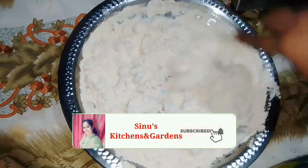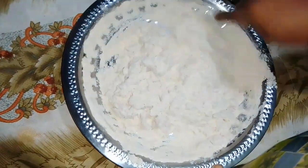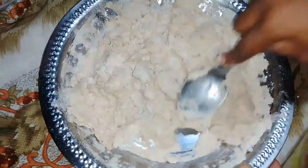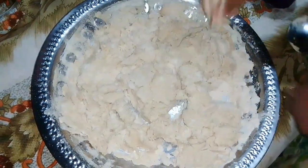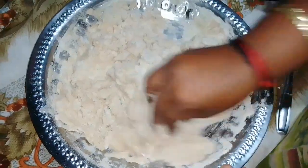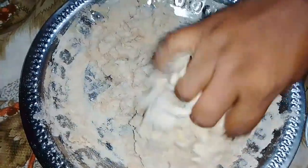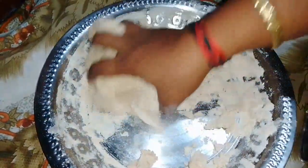Let's mix it in a little bit. Let's mix it in with these ingredients. I want to mix the ingredients only with it.